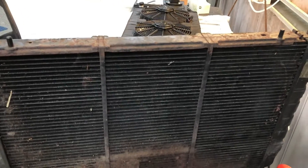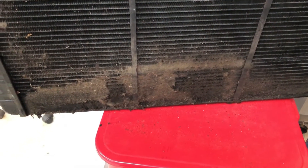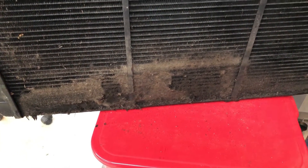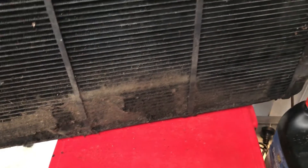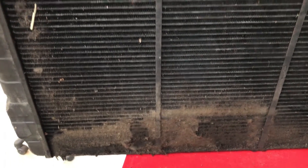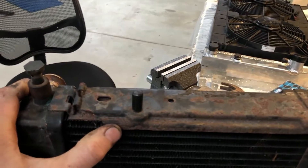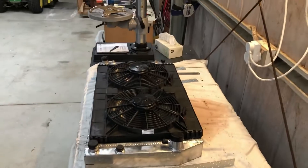This is the old radiator. As you can see at the bottom, it's completely gummed up — oil, dirt, very fine pollen, and what looks like animal fur as well. Probably 25% was completely blocked, so the radiator had to come out to be cleaned anyway. But because it's so rusty inside and out, I've replaced it with the aluminium one I showed you.